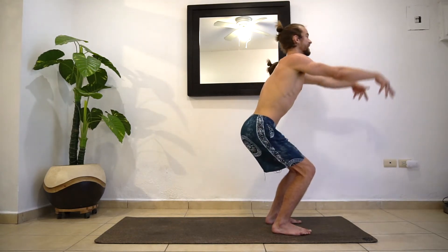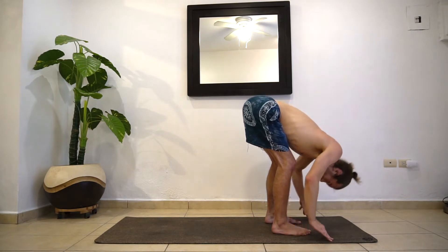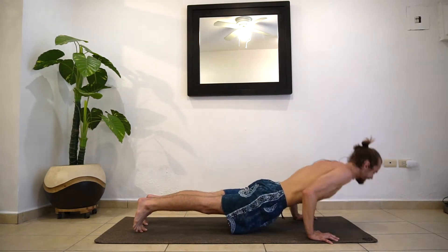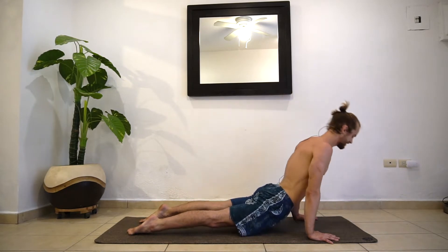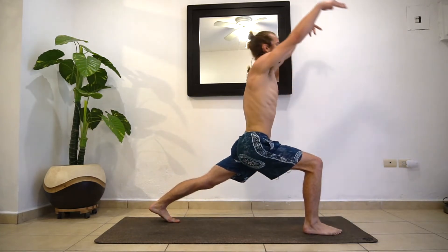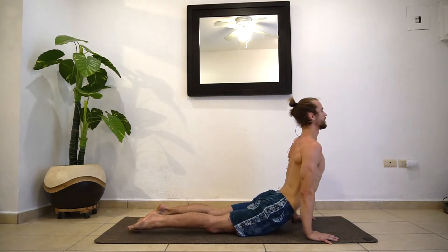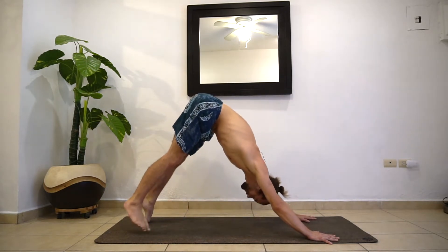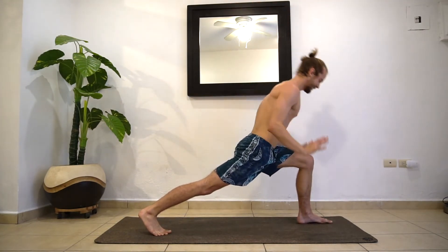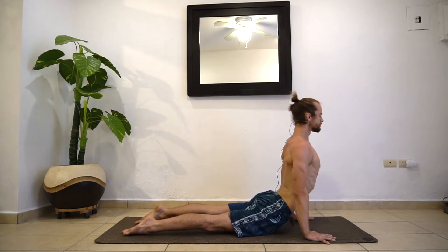Bend the knees, inhale, reach the hands up — chair pose. Exhale, fold forward all the way down. Inhale, halfway lift. Exhale, step or jump back — plank or chaturanga, up to you. Inhaling up dog. Exhale, down dog. One inhale, step the right foot in between the hands, come up into lunge pose, then right away exhale chaturanga. Inhaling up dog. Exhaling down dog. Going left foot this time — inhale, step it forward, come up into lunge pose. Exhale, chaturanga. Picking up the pace here, getting the body warm.